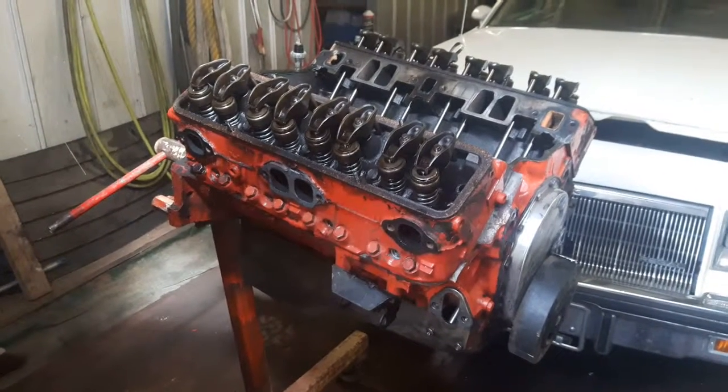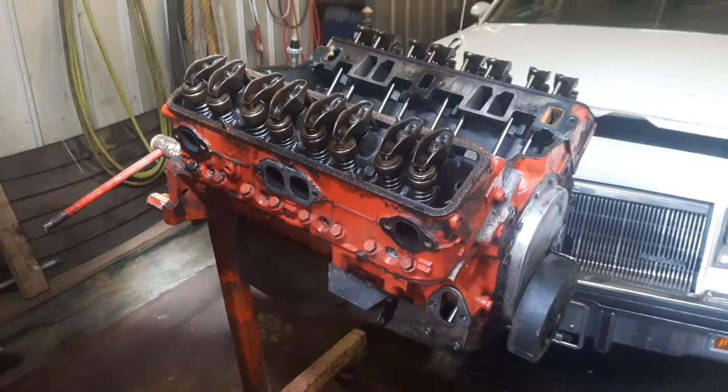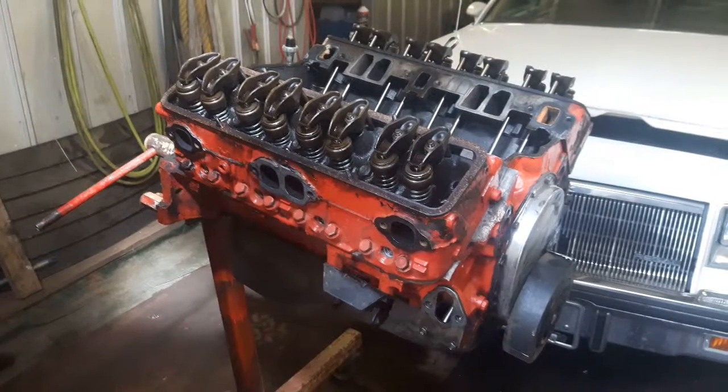Good evening everyone. This is the engine out of my 64 Impala project. It's just a run-of-the-mill 305 with a mild Edelbrock cam set in it.